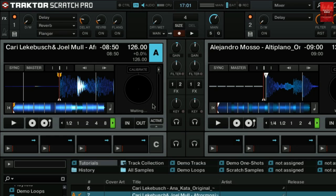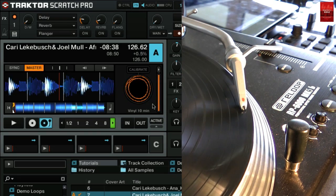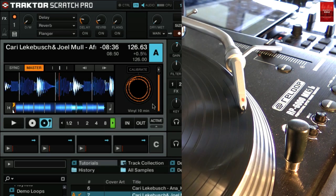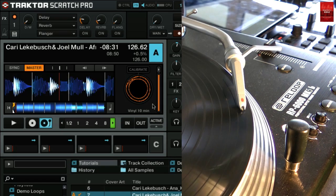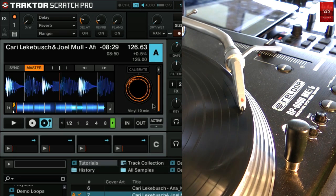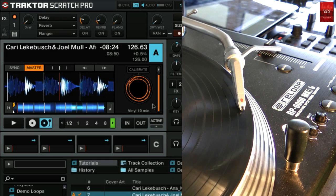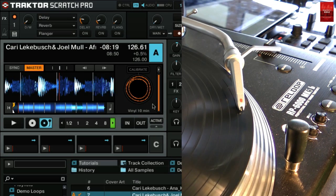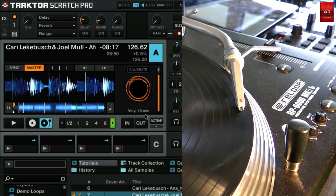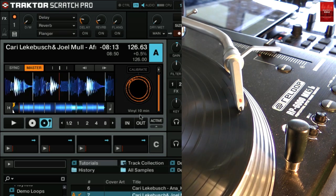Drop the needle on your timecode vinyl or start playback of your CD player. Now as you can see the scope becomes alive. When you use timecode on a deck for the first time, Traktor will calibrate the timecode decoder automatically. During the calibration Traktor detects the timecode medium as well. The medium you use is shown below the scope — I am using the 10-minute side of the timecode vinyl.